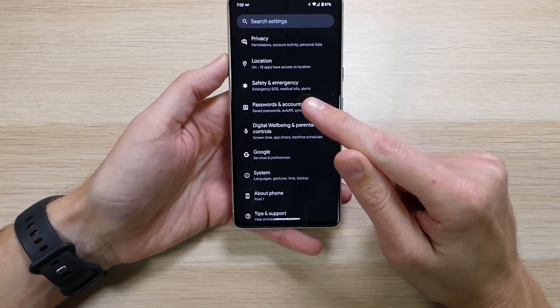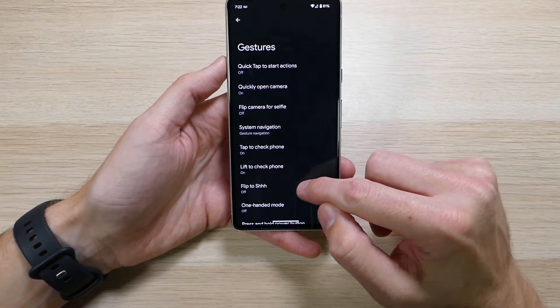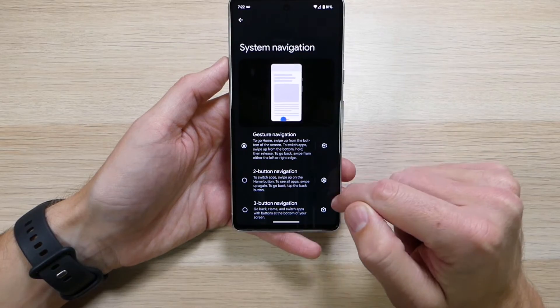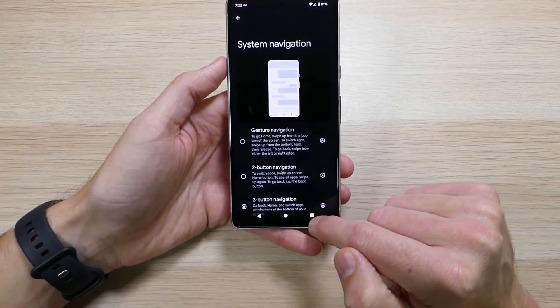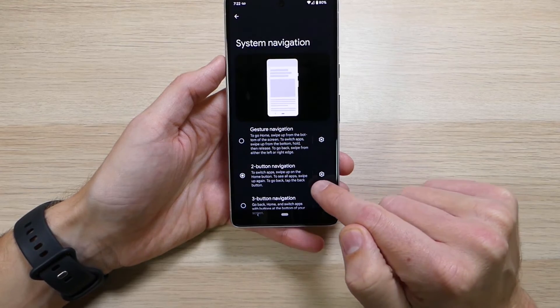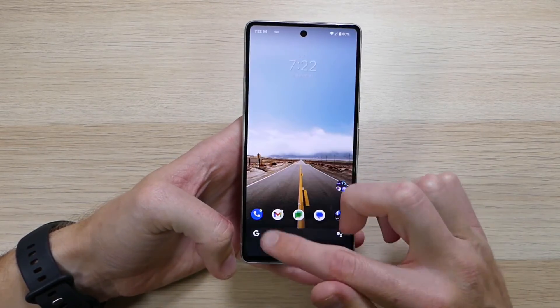Then go into Settings, scroll down to System, click on Gestures, and scroll down until you see System Navigation. As you can see, you have gesture navigation — that's the one we're using right now — you have three-button navigation which is the new default with home, recents, and back button, or you have two-button navigation.